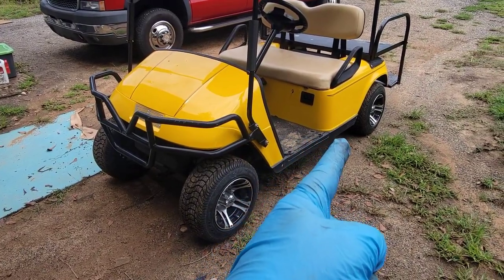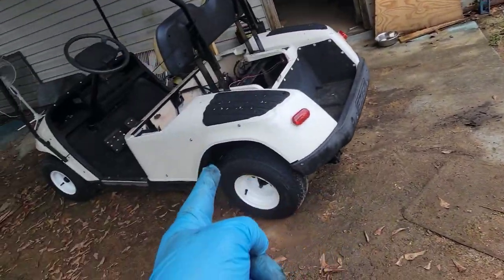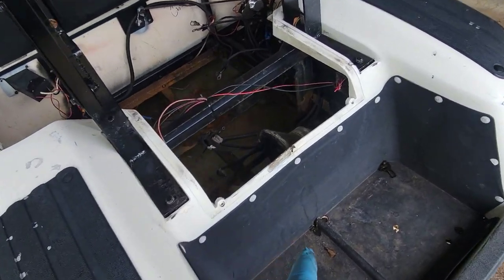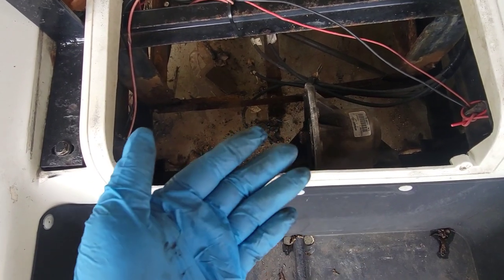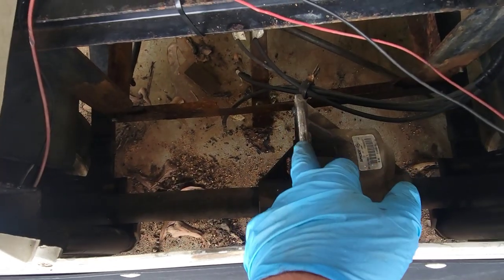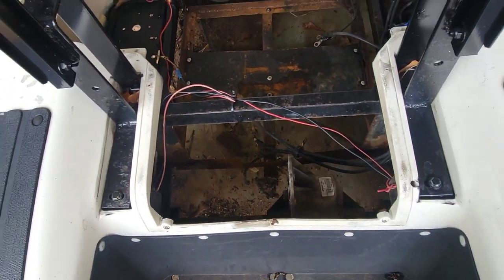I took this bad motor that was real noisy — it was running and driving, just real noisy — and switched it over into here. I could not get the motor off the rear end. I was going to try to just open the motor up, change the brushes, clean it out, and figured it'd be all right. But I could never get it to release. It was frozen on the shaft, rusted to it. And that does happen a lot with these EZ-GOs.